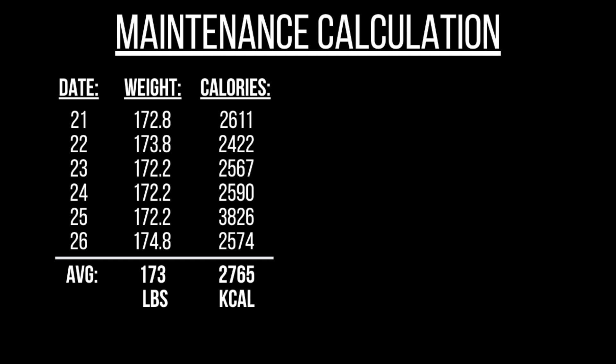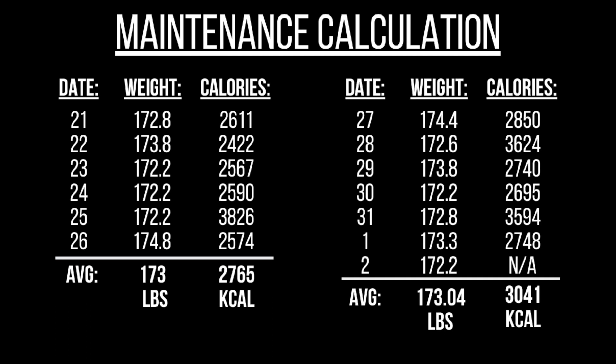I have two weeks of data, but I'm going to keep tracking longer because I'm taking this lean bulk seriously. You add up all the numbers and divide by however many data points you have. I had six data points for week one, so I added all my weights, divided by six, and did the same with the calories to get my week one averages. For week two I had an extra data point, and my average weight was actually pretty much the same — only a 0.04 pound difference — and my average calories for week two were 3,041.